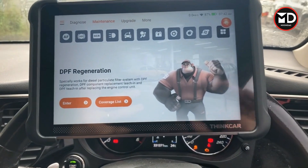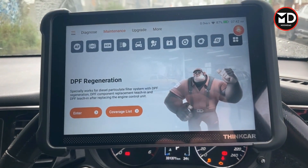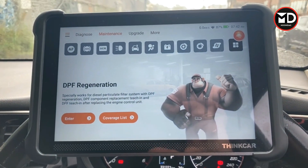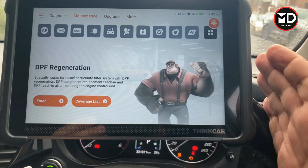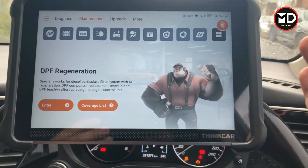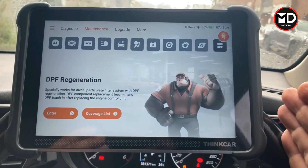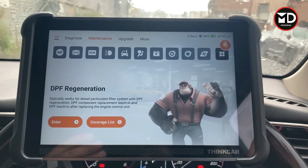Many scanners only provide one or two years of free updates at most, and after that you have to pay or you cannot update your scanner with new software. On this one you have a lifetime update, which is pretty cool. The other important point to consider before buying any scanner is the coverage — what sort of software you have, whether it performs only basic options or also includes live data, actuation tests, and special functions needed for diagnostic purposes.